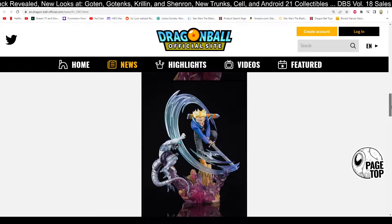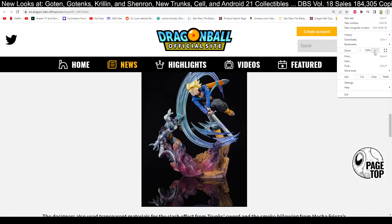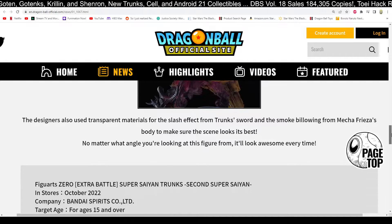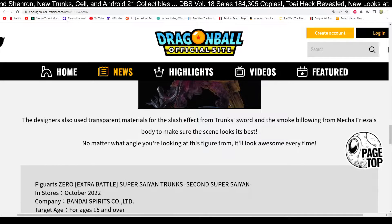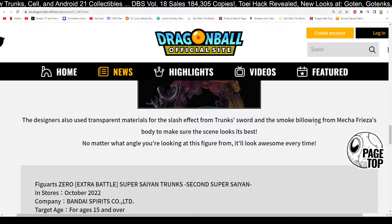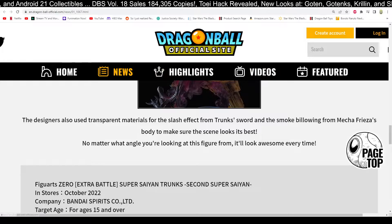You get these different views and different angles here — freaking amazing. The designers also used transparent materials for the slash effect from Trunks' sword and the smoke billowing from Mechafreeza's body to make sure the scene looks its best no matter what angle you're looking at this figure from. It'll look awesome every time, which is exactly what you want.